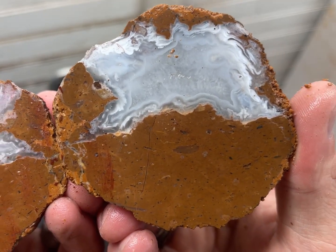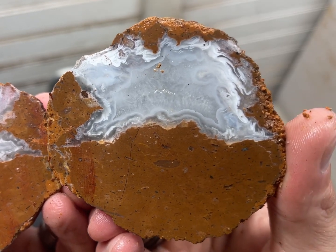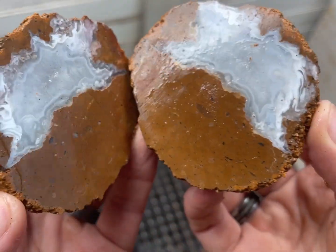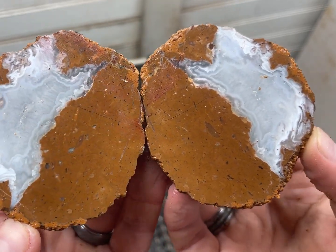That is really pretty — really beautiful agate bands in there. I love that, that is cool. They're a different geode, not in a bad way, just different — very unique. I think they remind me more of thunder eggs than geodes.